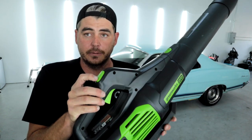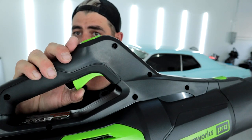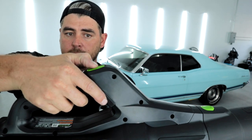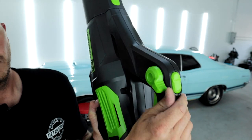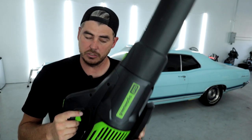We do have a turbo button. Let's turn it on — it is a progressive trigger, meaning you pull it a little bit and it just turns on a little bit. Then you can pull it to full power and hit turbo. It feels powerful. There's also a locking mechanism — interestingly, you actually don't need to pull the trigger once it's locked. So depending on how you like to use it, you can do it both ways.